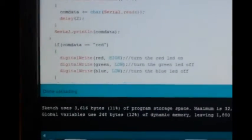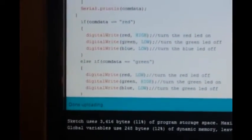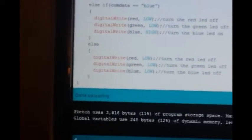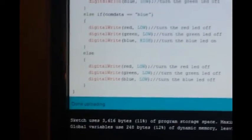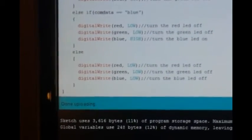Then we do the same thing for green and blue, and then we're going to do an else statement where if you don't type in red, green, or blue, it shuts them all off.